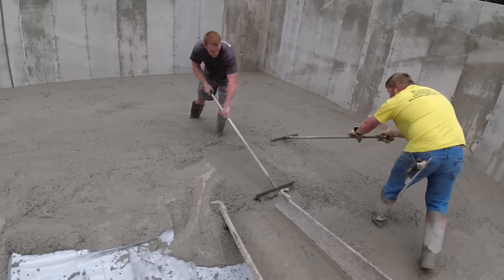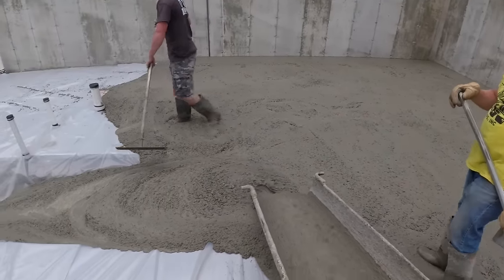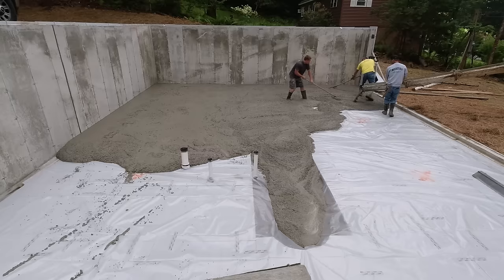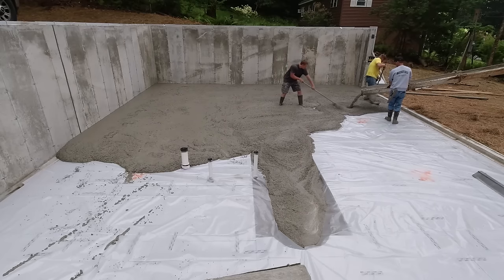Once you fill that deep area up it just basically goes away and sometimes it's hard to know exactly where the edges are afterwards. That goes right to about the top of your boot, so if you step in that thing there's a pretty good chance you're going to get some concrete down in your boot. On this job we could back the truck right up to the foundation.